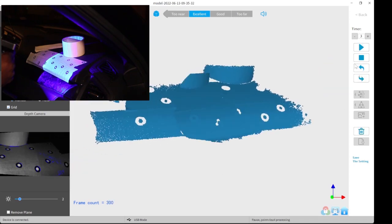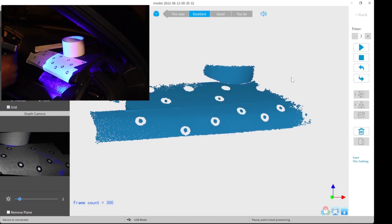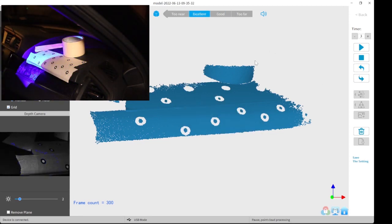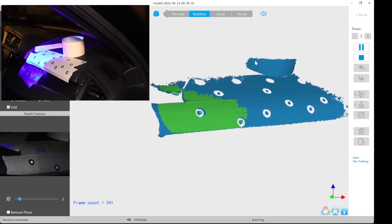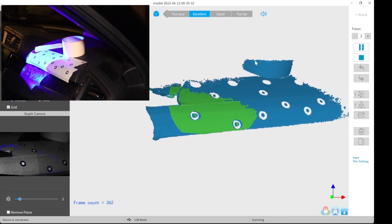All you have to do is just pause the scanning, then press the undo button a few times. This will undo all the bad scan data. Once you've undone all the bad scan data, put the scanner where you can see a known spot, then you can resume scanning.